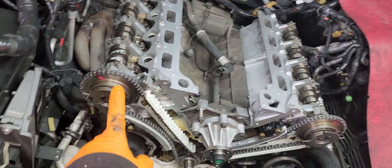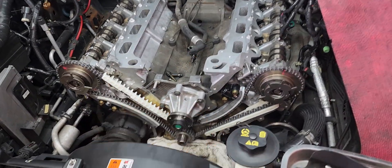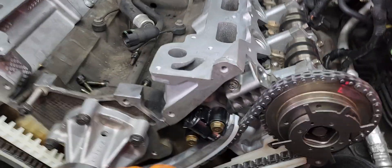The free-cylinder — number one — is gonna be all the way up. And those are the timing marks.